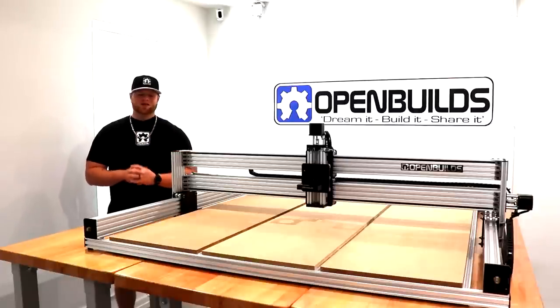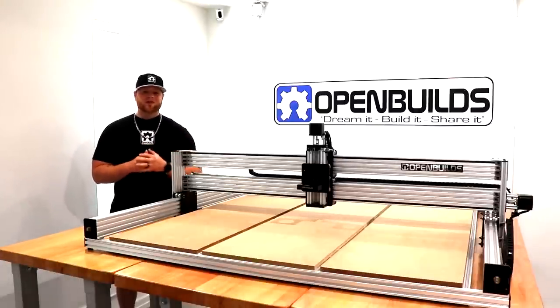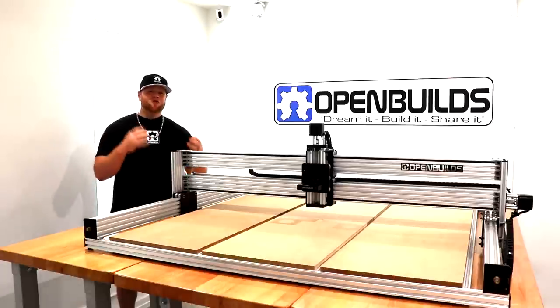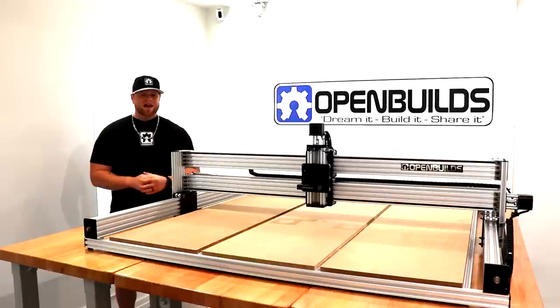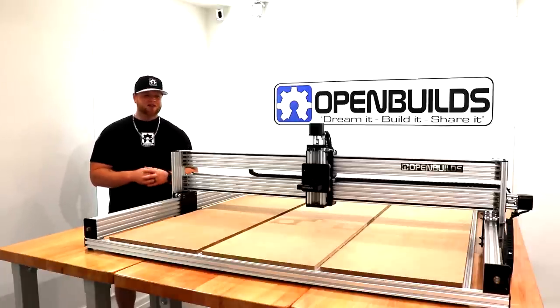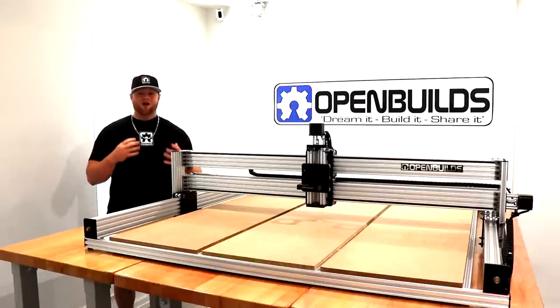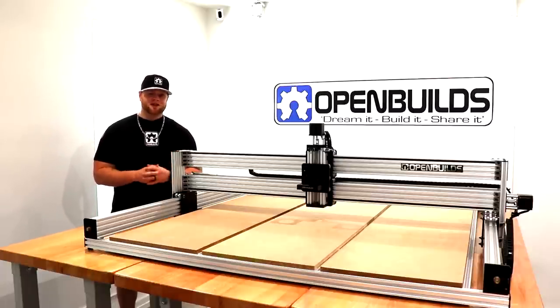Hi everyone, this is Matt from OpenBuilds. In this instructional video we're going to go over the details of how to assemble your Lead Machine 1515. This is one of the largest machine configurations offered by OpenBuilds and it's all lead screw driven transmission, thanks to the new tensioning system applied to all lead screws on all axes. Let's go over some of the details of this machine configuration now.